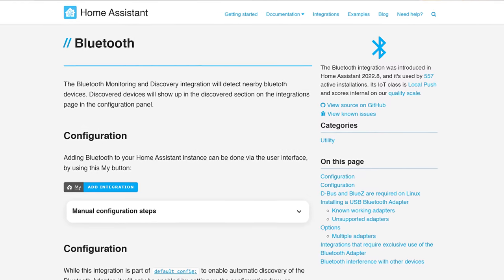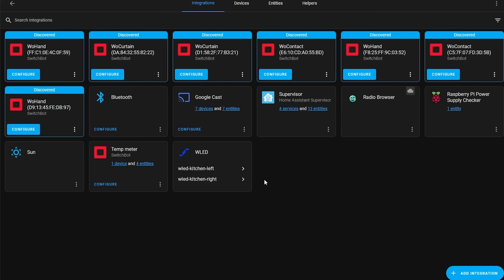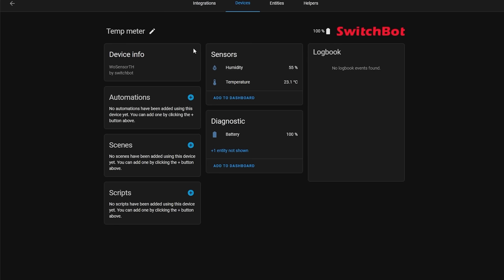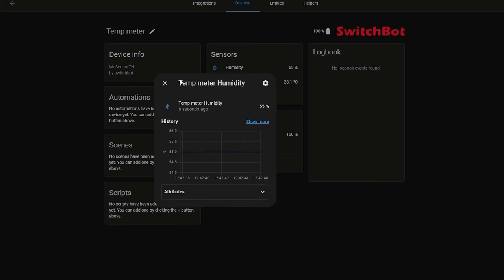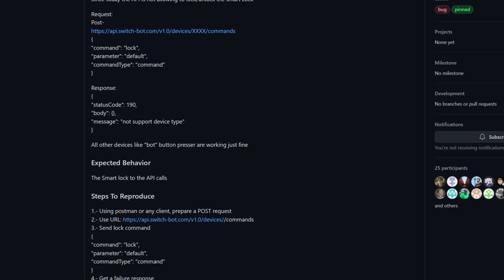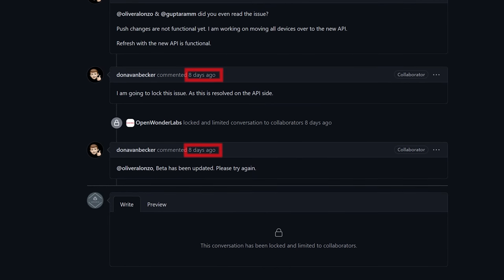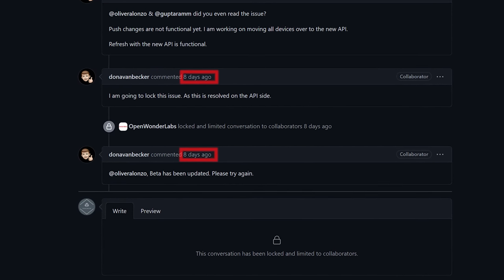Home Assistant recently received an update adding excellent Bluetooth support, including support for many SwitchBot devices, and I was hoping to see the lock supported too — but no such luck yet. However, the SwitchBot Lock is included in the official SwitchBot API, and there have been very recent updates adding the lock and fixing a couple of issues. So I'm very hopeful we'll see it added in the next release or two of Home Assistant. Being able to control the lock directly from Home Assistant would be a real game changer for this device.